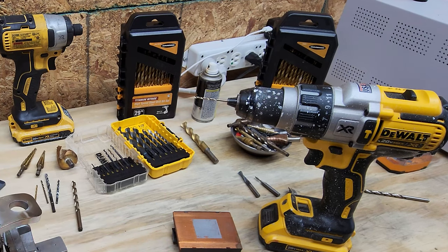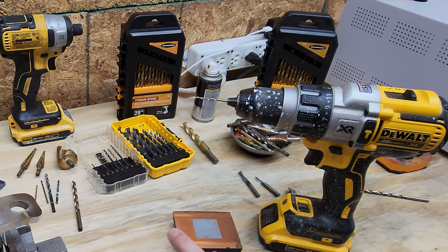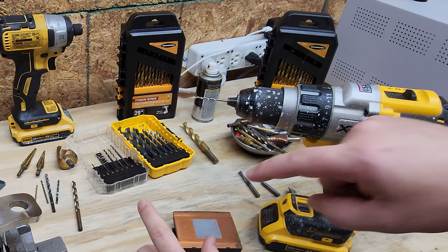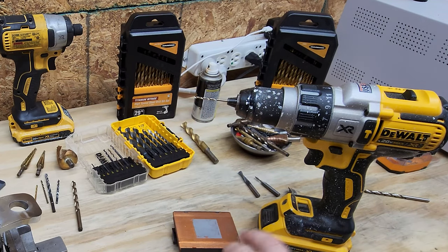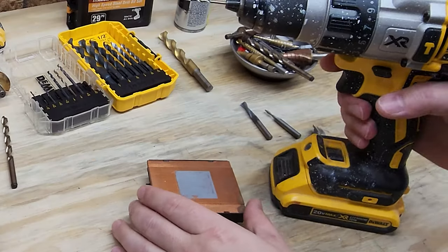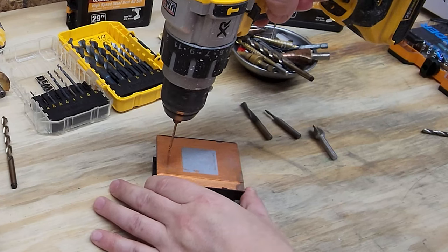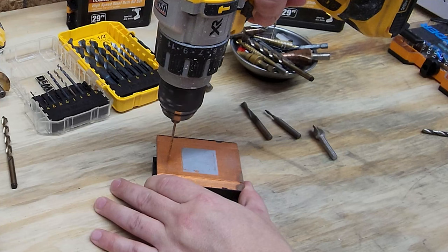The last thing you want is a drill bit snapped off in your work piece, because trying to get that out is going to be a very bad day. Remember, drill bits are harder than standard steel, so drilling through a broken drill bit is extremely difficult. Here we've got copper and I've got a standard drill bit. This one feels kind of sharp. When you're running something on a softer metal you can run it at a higher speed.